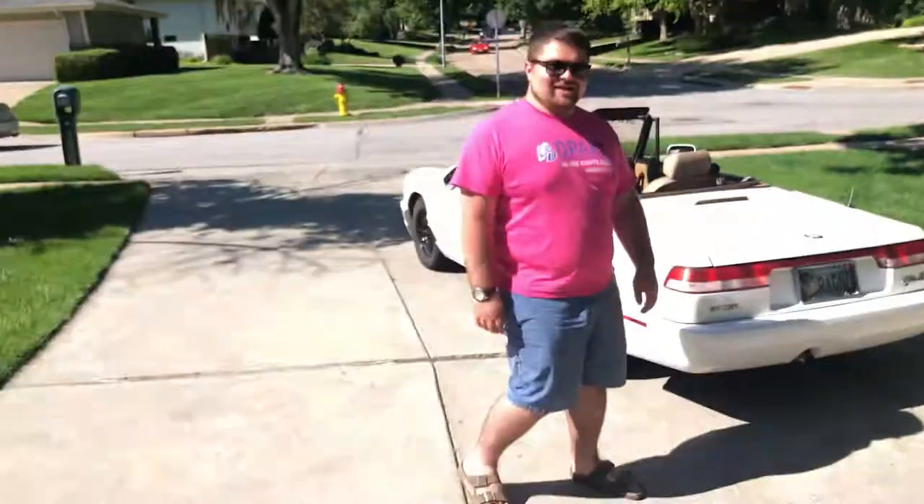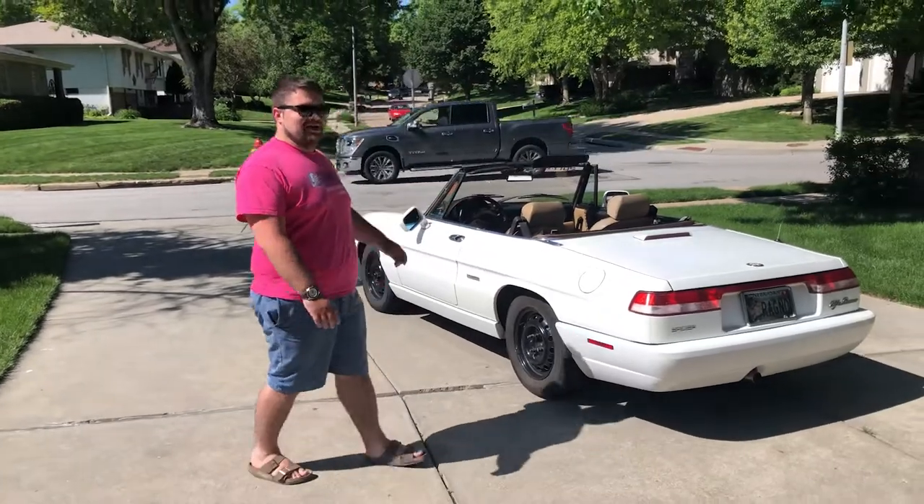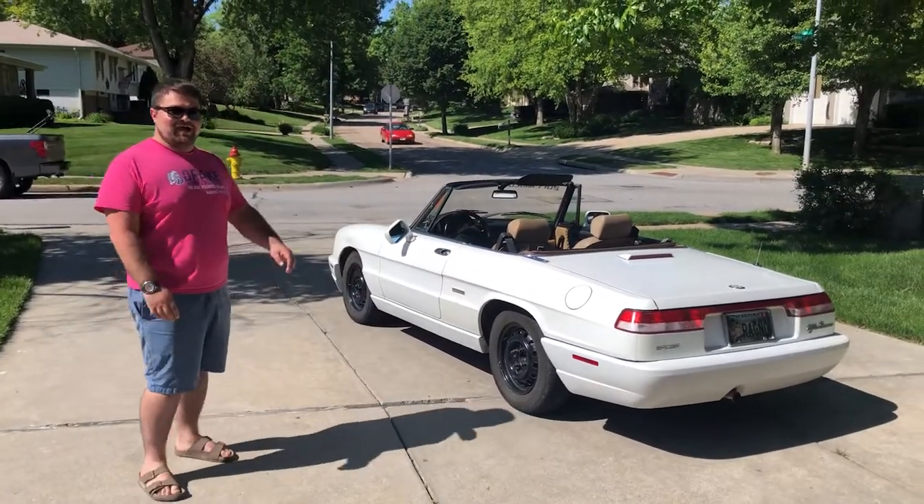Hey Queens! I'm Saul and I'm Mason, and today I'm super excited to show you — I'm Charlotte — my beloved 1991 Alfa Romeo Spider.